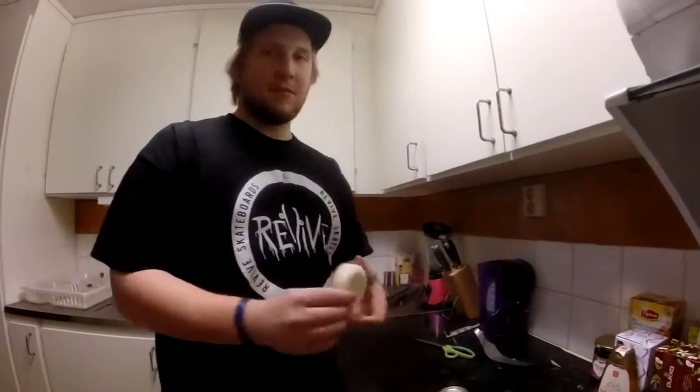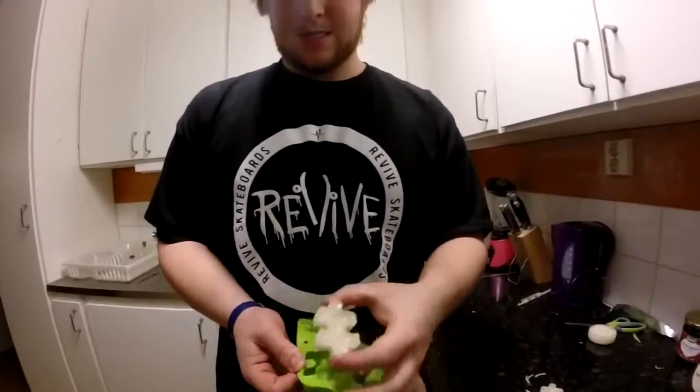Once the wax is done cooling down, take it out of the mold or can and have an utterly buttery ledge session.